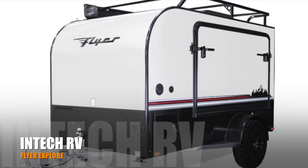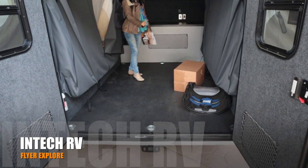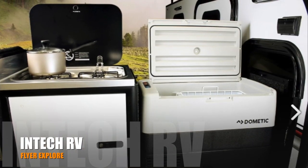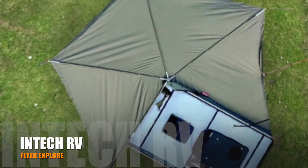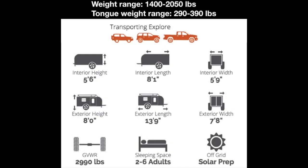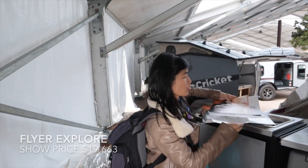Flyer Explorer is great for adventures. You can bring your toys to enjoy off-road activities with six 1,200-pound floor tie-down rings. You can even load your kayak on a roof rack. The bed wing awning keeps you out of the sun. The lightweight of Flyer Explorer gives you the ability to tow with a Jeep, SUV, or truck. The sale price is $19,663.